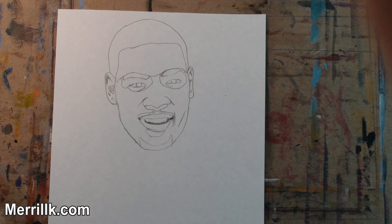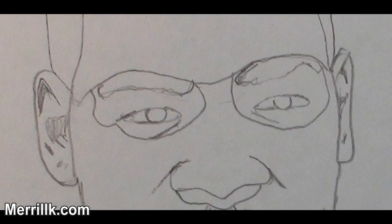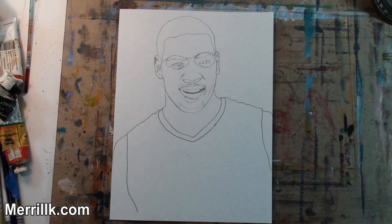Step 6. Add the eyebrows to the top of the oval shapes from Step 2 and the eyes towards the bottom. Also observe and add the details to the ears. Step 7. Add the jersey.